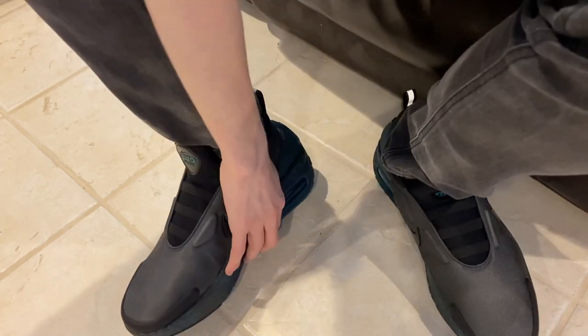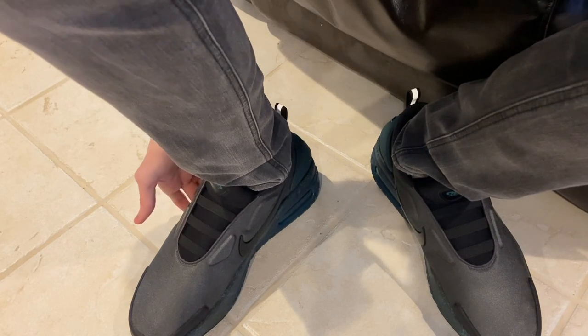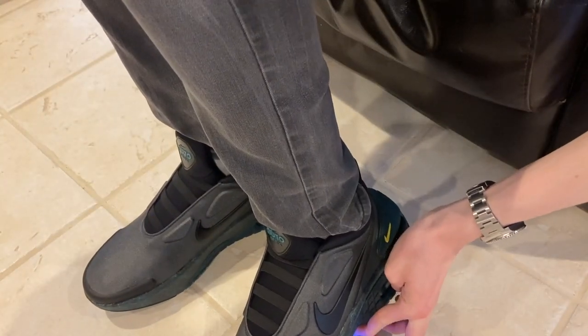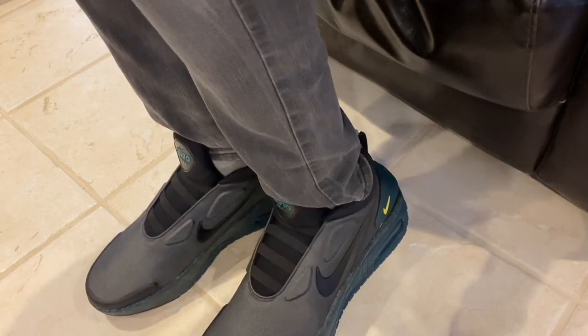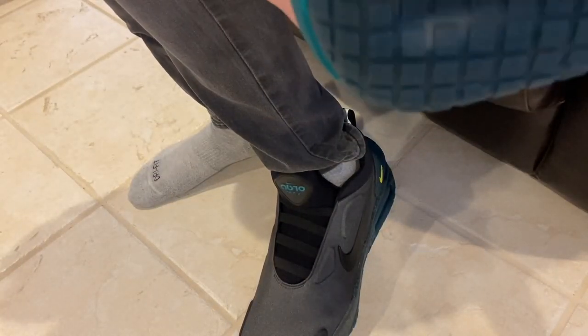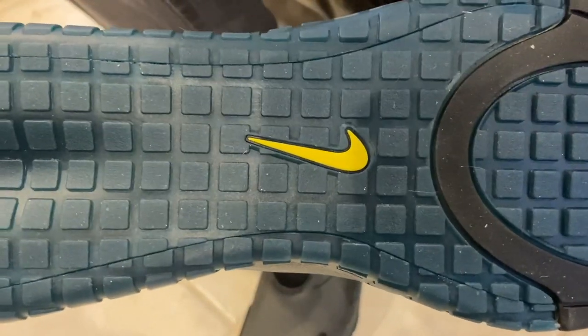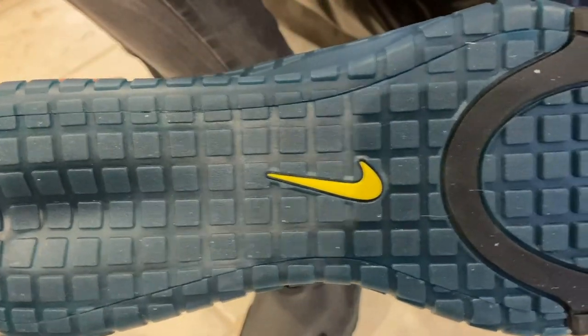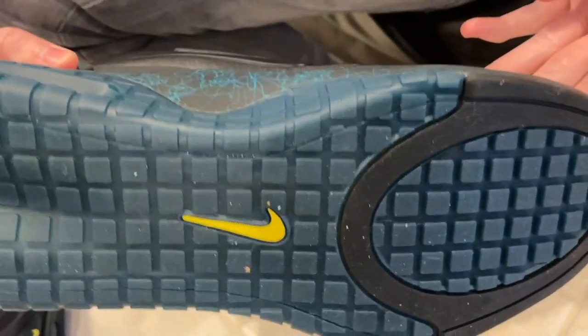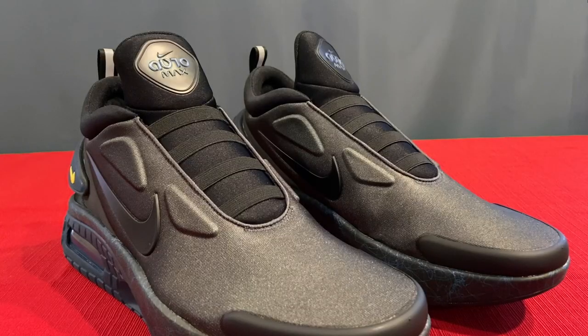Since I'm done walking around in them I'll take them off — get to hear the awesome sound again. It's kind of like a car window where you just hold it and it goes all the way down — you don't have to hold it the whole time. Super easy, just slid right off. Here's what the sole looks like — I went outside on my porch and wiped them off when I came in. They're pretty clean. You can keep these pretty clean; the sole is not picking up every piece of dust.